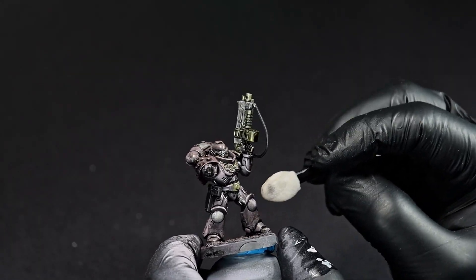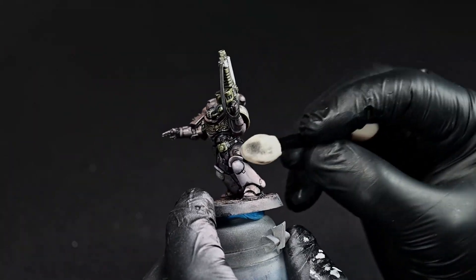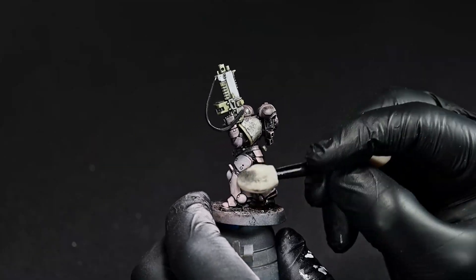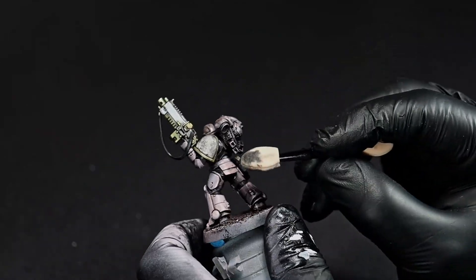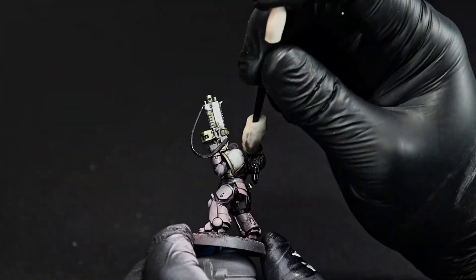Now that the wash has dried, we're going to come back over all of the major surfaces with a little bit of white spirits or mineral spirits and a q-tip or makeup sponge. This will bring back a lot of our original color while leaving those recesses dark.